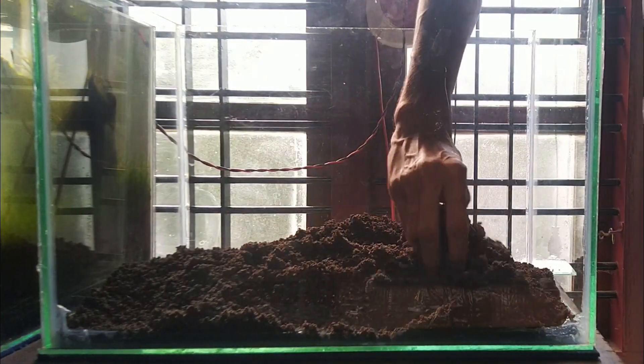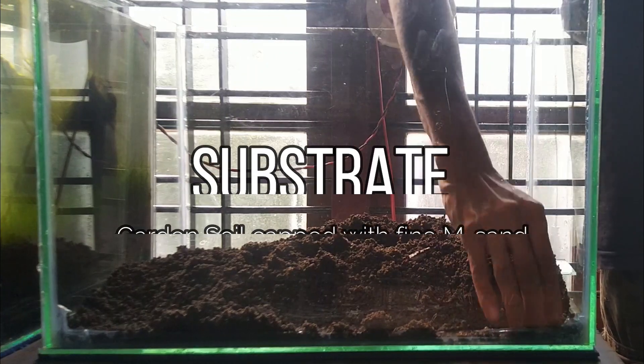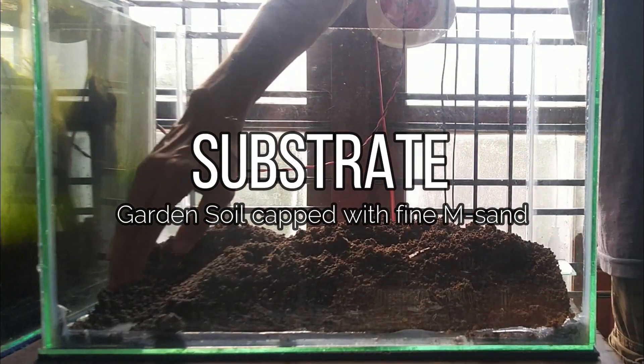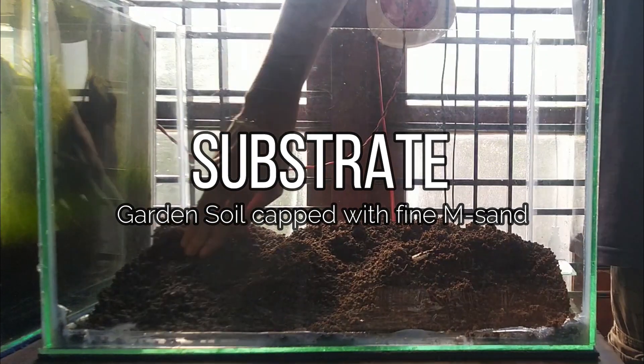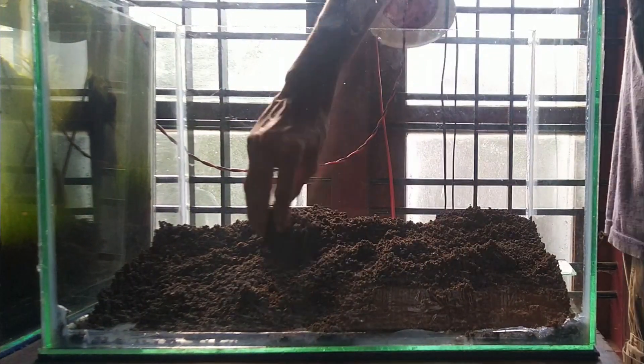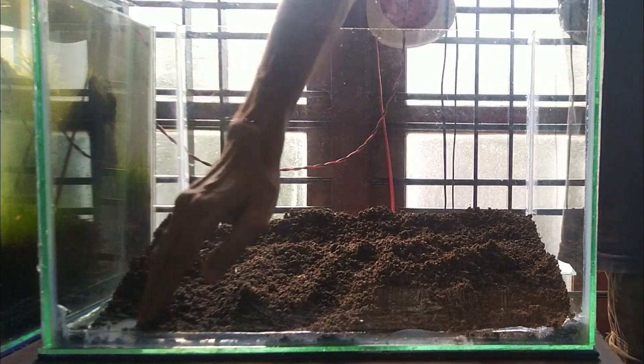The substrate is a garden soil — this is a normal soil. This is a cap layer. This is M-sand.